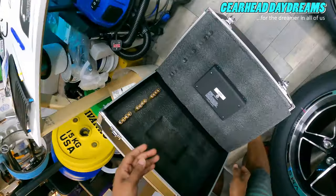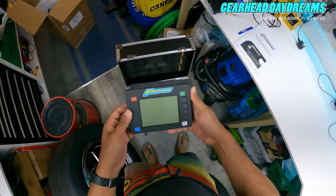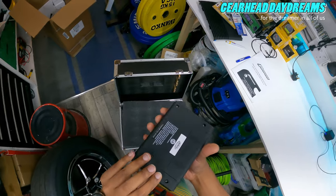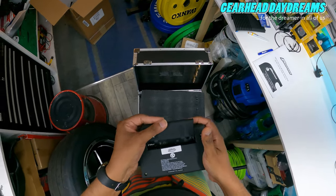Oh, they give you batteries as well — that's nice. So this is the wireless display — left front, right front, left rear, right rear, and it'll tell you the bias.